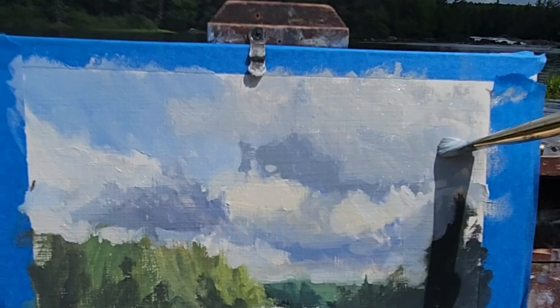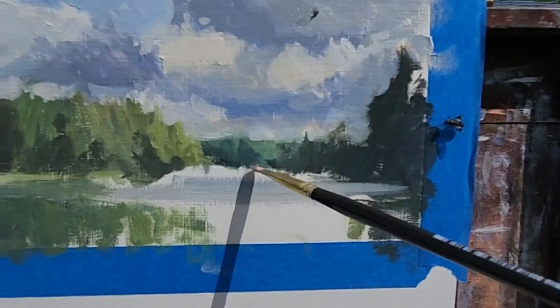Oh, the gnats — they were just swarming. Tis the season. Okay, now I'm getting ready to paint the falls.